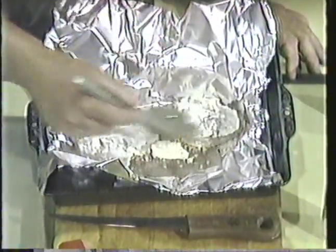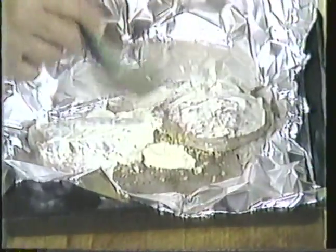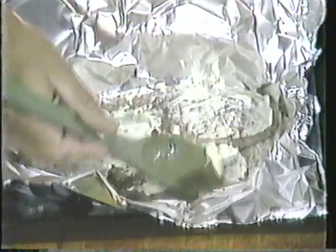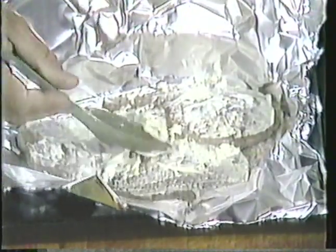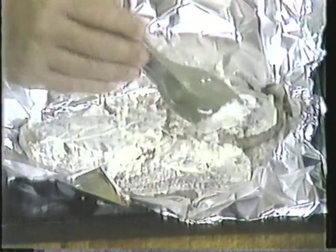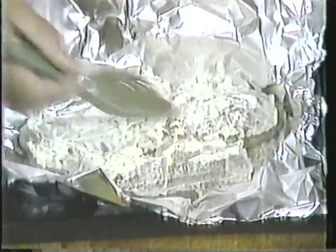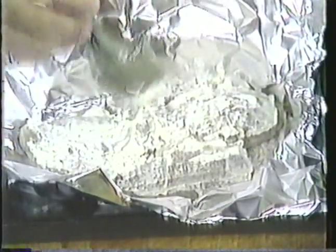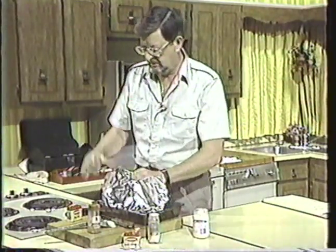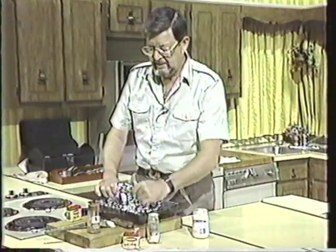Then we'll put a little paprika on it. The oven is preheated to 350 degrees. We'll cook it in the foil — I'm going to close the foil up just sort of loosely, a kind of a tent. We'll cook it in the foil depending on the thickness. These are small fillets — my size eating bluefish. I like this size. I'll cook them about 20 minutes, maybe only about 15. I'll check them.